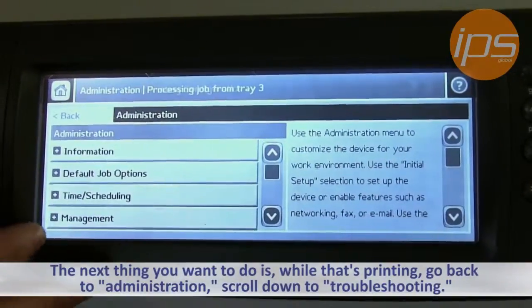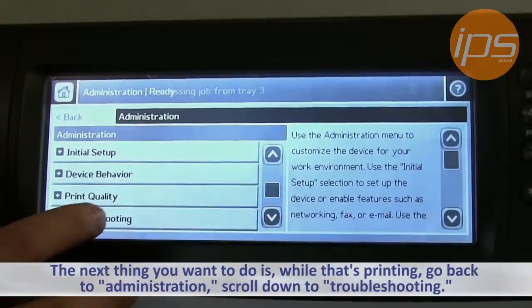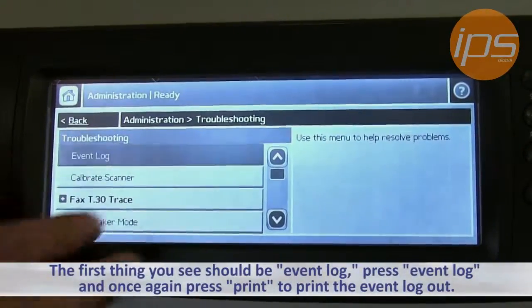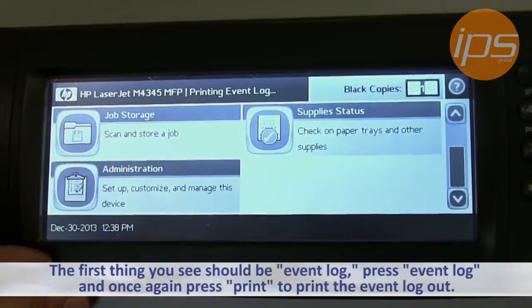Scroll down to Troubleshooting, and the first thing you should see would be Event Log. Press Event Log, and then once again choose Print, and this will print the event log out.